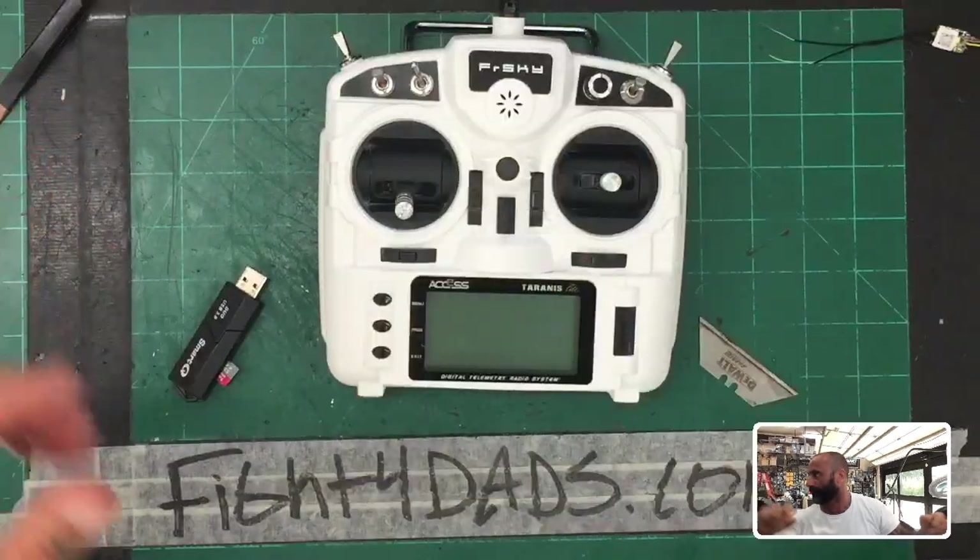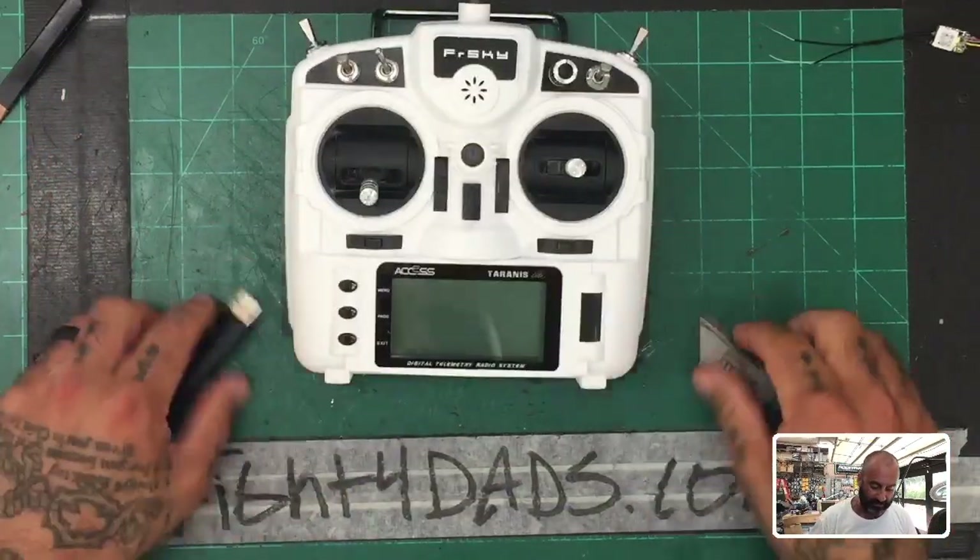Hey guys, Tarko Cyclone FPV, good morning. Today is September 16th and we are actually going to be looking at this product right here. There we go — we're going to be working on the X9 Light today.